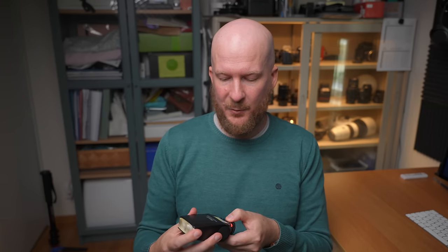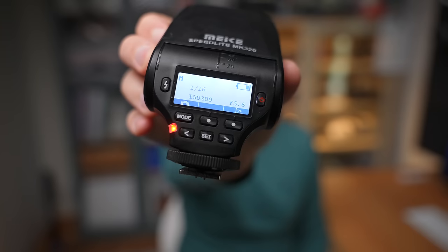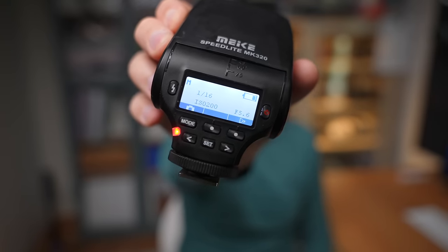Then I set the flash. What I personally prefer is to set it in manual mode — you can see the M in the corner; all flashes have this. I set the strength of the flash to 1/16. Usually this is a great starting point with the camera settings I described. If the exposure is too bright, simply lower the flash strength to 1/32. If the image is too dark, increase it to 1/8 or so. That's how I approach the settings — it's really not any more complicated than that.